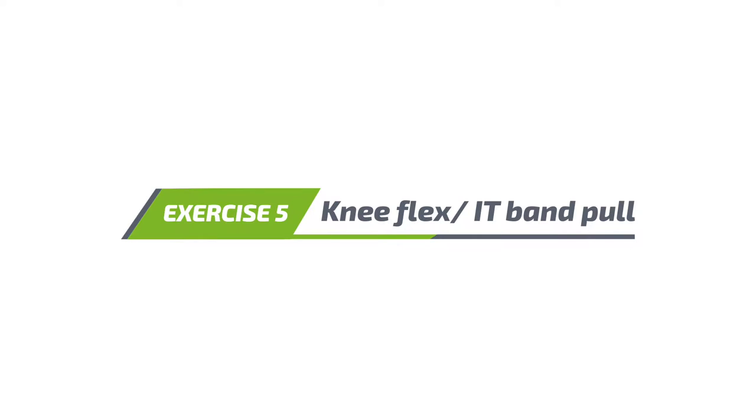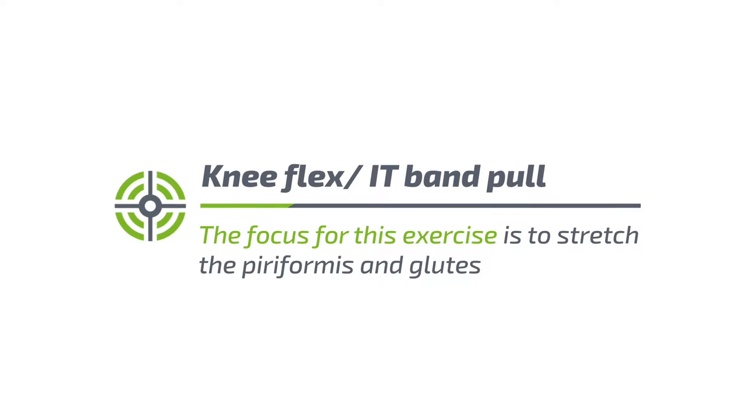Exercise 5: Knee Flex, IT Band Pull. The focus for this exercise is to stretch the piriformis and glutes.